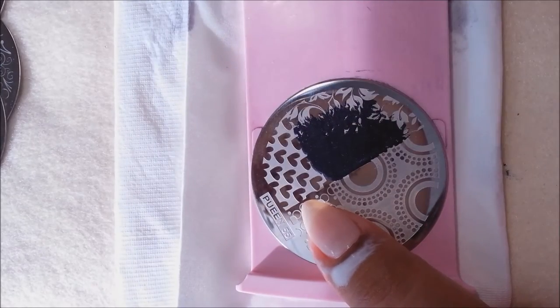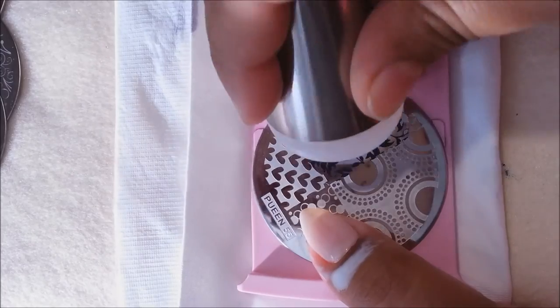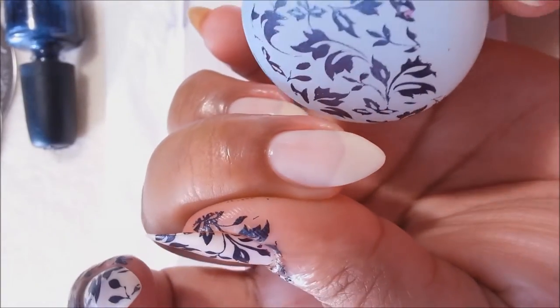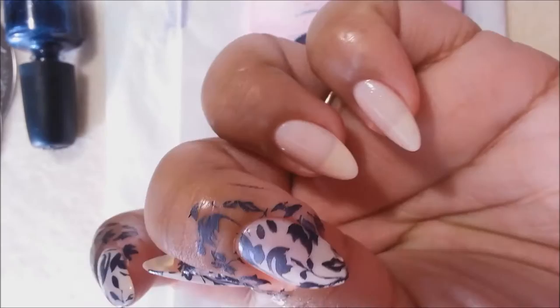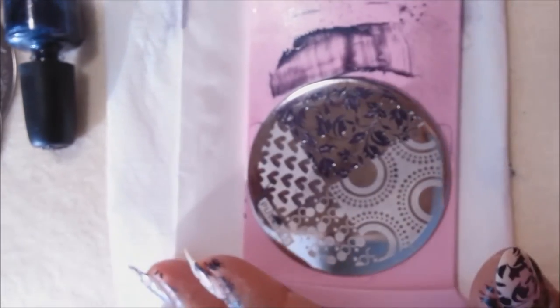Now let's begin the stamping. The plate that I'm using is from Queen Love Elements and the image plate number is 55. I will be using that vine leafy image for stamping, and to stamp I'm using Konad black special stamping polish and my favorite Creative Shop stamper.